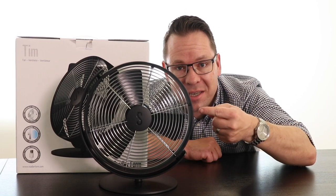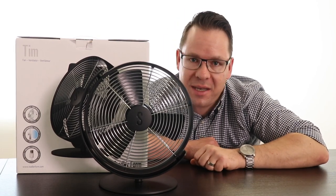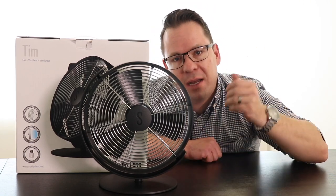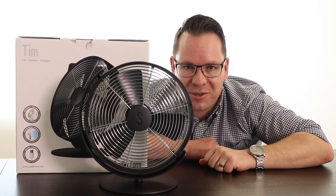Hi there, this is Samuel and this is Tim, our table fan. In today's video I show you what's in the box, how to assemble Tim, and some of his main features.